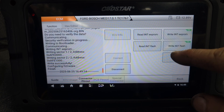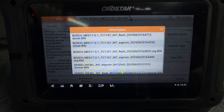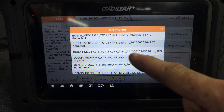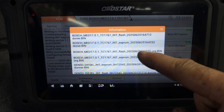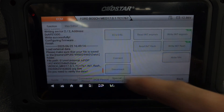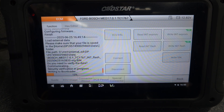Now we're going to write the flash data. We select the flash file and say okay. It's communicating to the ECU again, and now it's writing the original flash back to the donor ECU.